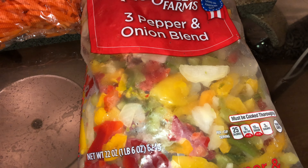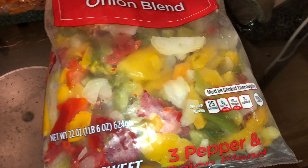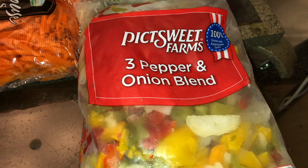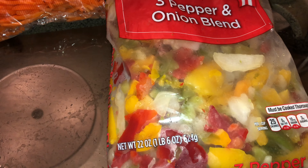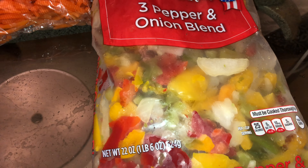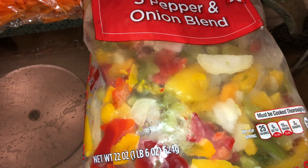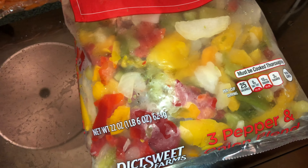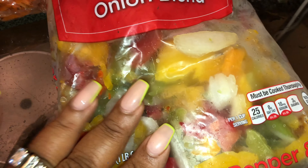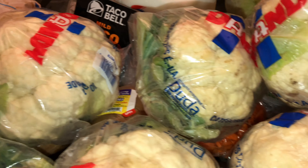I got a bag of matchstick carrots — I use those because the shredded ones totally disintegrate in the pot. I also got a bag of frozen red, yellow, and green peppers and onions. I do sometimes buy a whole bunch and cut and freeze my own, but sometimes the last thing I want to do is chop onions and peppers. These taste pretty much the same depending on how you cook them — sometimes they can be a little mushy, but for what I need them for, they're just fine.